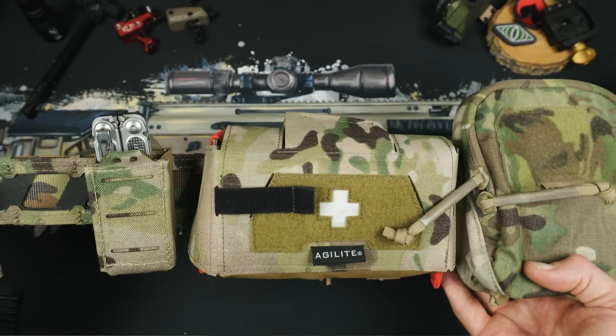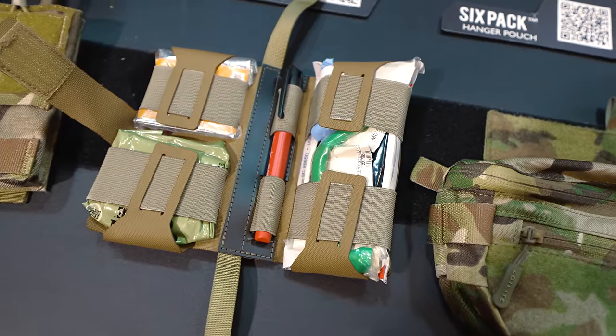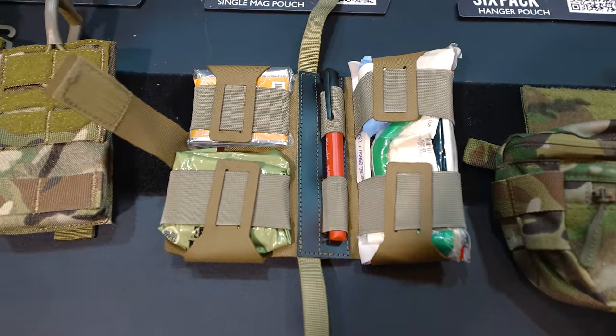Continuing around, next we see the Agilite IFAC pouch that we saw at SHOT Show. The one I have is a prototype and not a production version, so I'm not allowed to talk about it. But I will put a link up to the SHOT Show content at the Agilite booth where Lev goes into wild detail about the whole IFAC pouch and the different functionality of it. I have to keep going before you all get me in trouble.